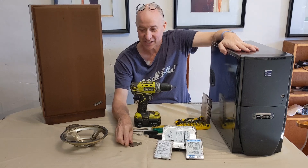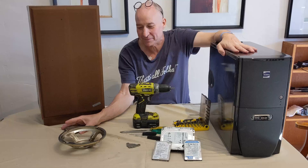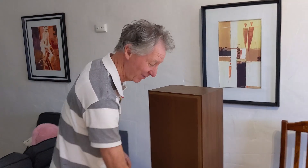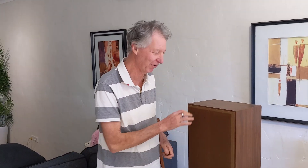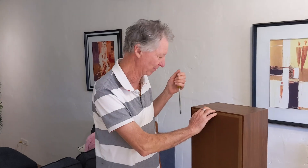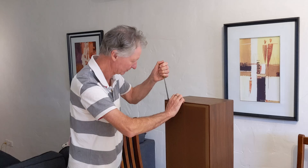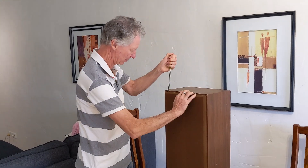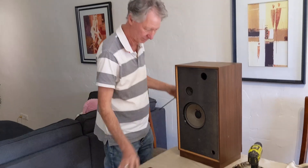So in the next scene I'll be filming Noel taking this speaker apart to get out the round magnet. Noel, do you want to say hi? Yeah, hi everyone. So Noel's going to pull the covers off and get the speaker out. Noel's now using a flathead screwdriver and he's just going to peel off that fascia.